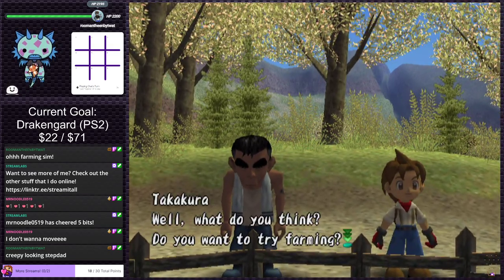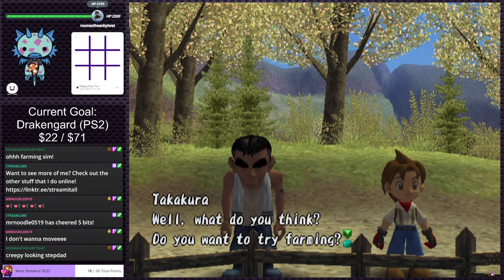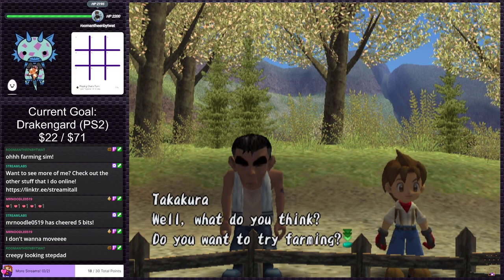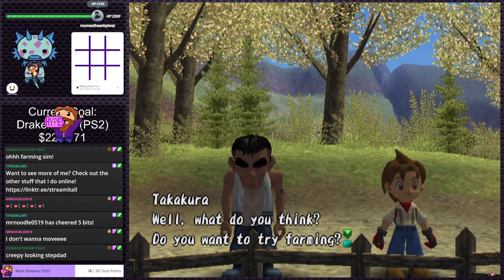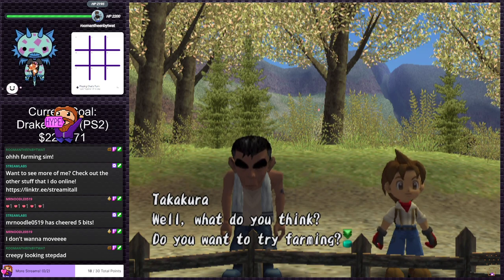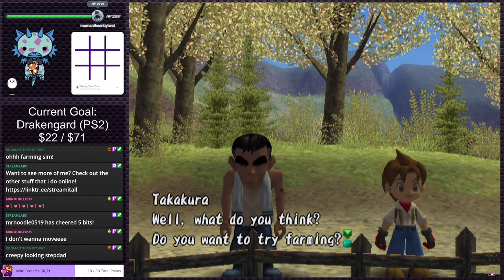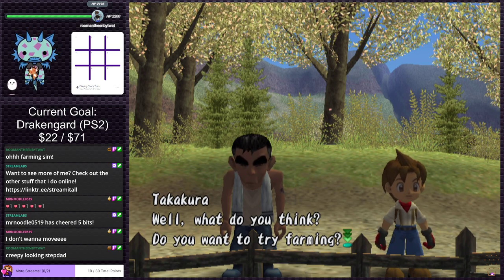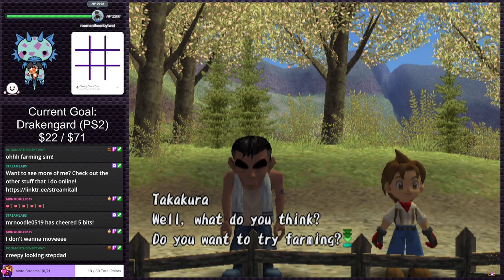I never played this one a ton. I can't remember if it was this one or the other PlayStation 2 Harvest Moon game — one of them my stepdad played a ton growing up. My favorite Harvest Moon game was the PlayStation 1 one — I can't remember the name of it. Nature... Back to Nature? Anyway, that's my favorite. These ones I played around with when I was younger but never got more than a year in.